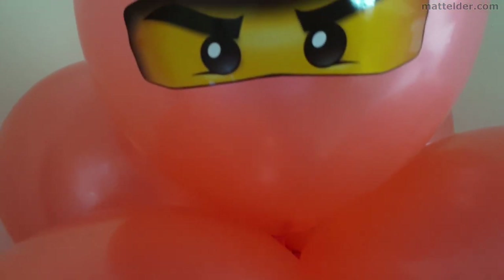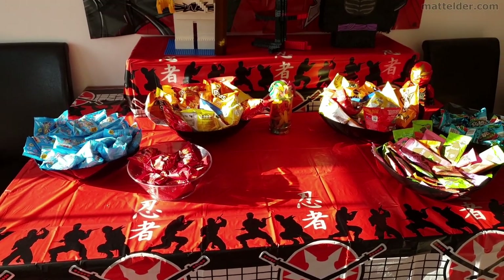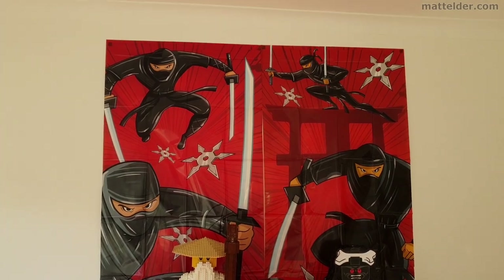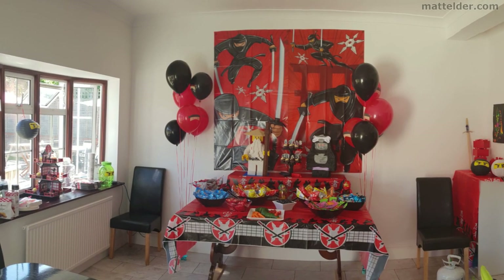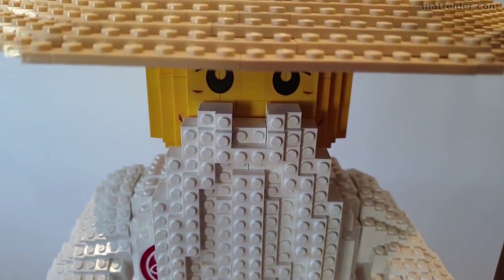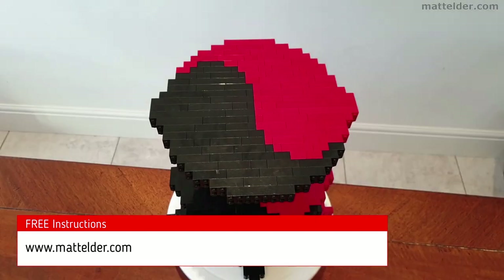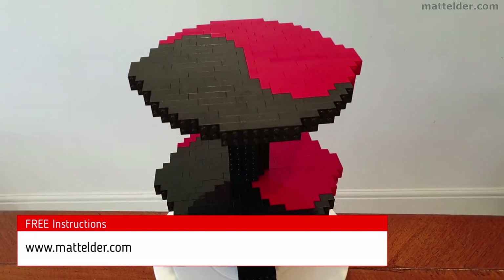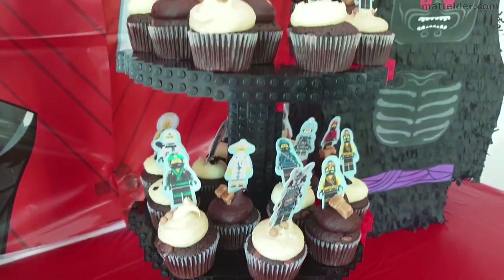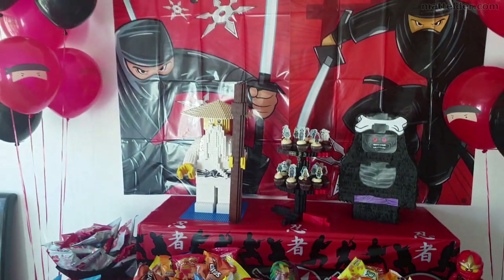G'day everyone, Matt Elder of MattElder.com. In this video we are going to look at how you can put together a Lego Ninjago birthday theme or just a general ninja theme. We will look at the different elements you can put together yourself and some items you can generally buy cheaply to complement. We will also look at a couple of custom Lego build mocks we have made to complete the theme. Instructions are available for free on our website MattElder.com. We have given this ninja theme a Lego slant but there is nothing to stop you making a more broad general ninja theme and possibly reducing the specific Lego elements.